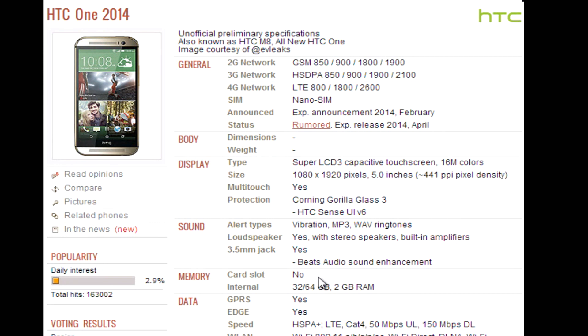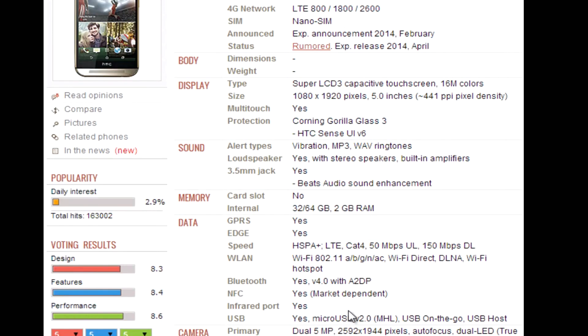Scrolling down, you'll notice it says no SD card slot. However, from that 12-minute YouTube video we know the development version did have an SD card slot, so I'm not sure if that's just a development thing or specific to certain markets. It may be the case that HTC has actually put the SD card slot back in, and a lot of people will love that if it's true. Internal storage options are 32 or 64GB, and it has 2GB of RAM — it hasn't matched the 3GB in the Xperia Z2, but 2GB is still plenty.